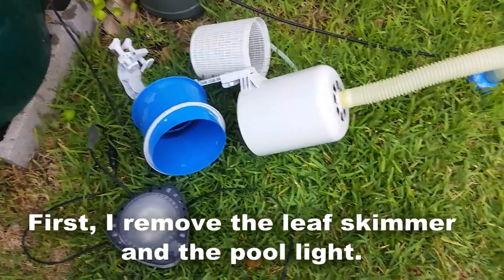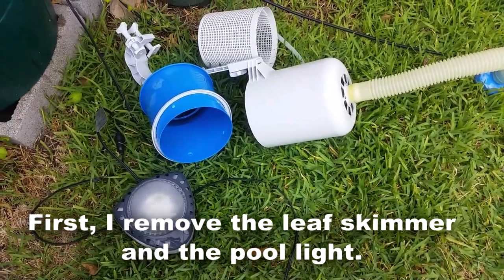Hi guys, summer is pretty much over. We're starting to get a little bit cooler weather every now and then — of course next week it's supposed to be in the 90s, and I'm probably gonna regret this. In this video I'll show you how I take down my Intex ultra frame swimming pool, it's the 16 by 48 inch. I made another video about how to set up this type of pool and another about how to maintain it. This video is how I take it down and put it away for the winter.